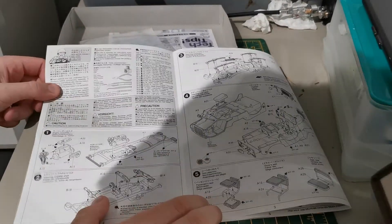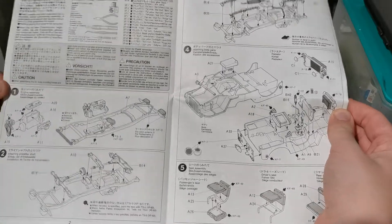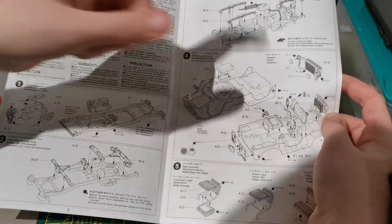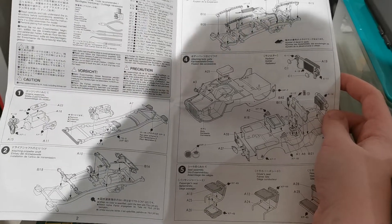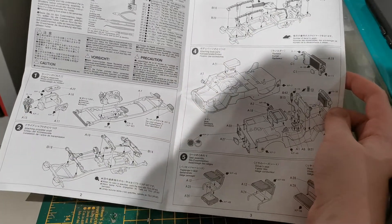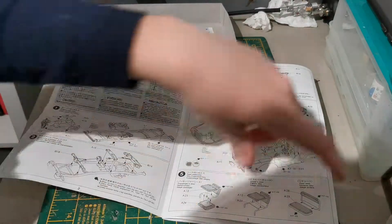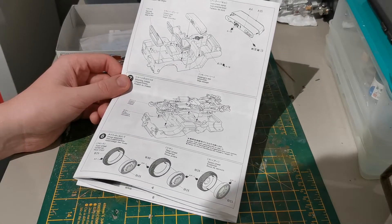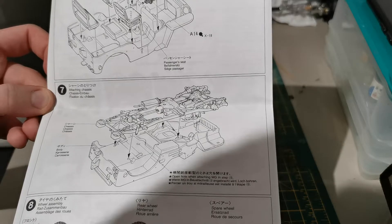I'll just talk you through it really. It mainly looks like you build up the chassis on the bottom left — that's really all you do. You add the exhaust, then some suspension bits. You do your diff down here, add the padding to your seats, and all your gubbins in the cockpit — the driver's seat basically. Then you add the dash in.